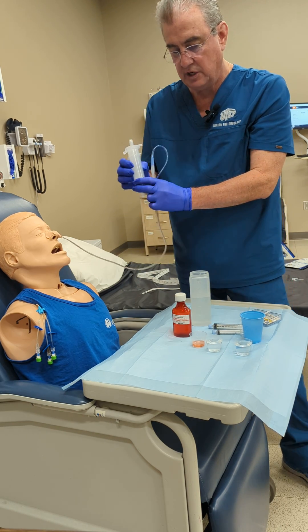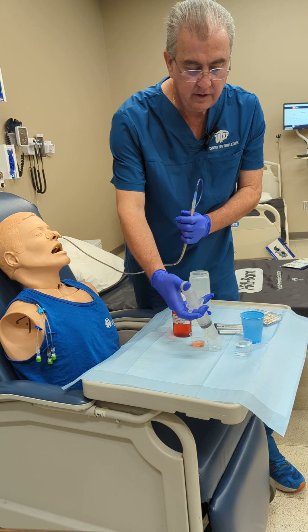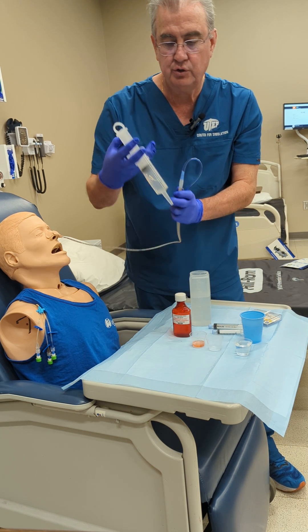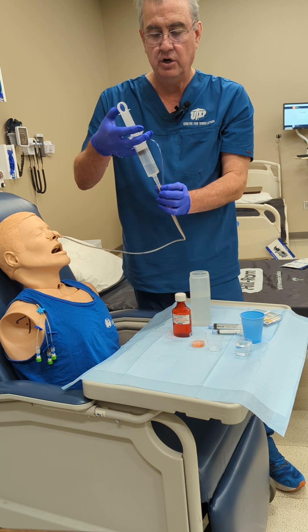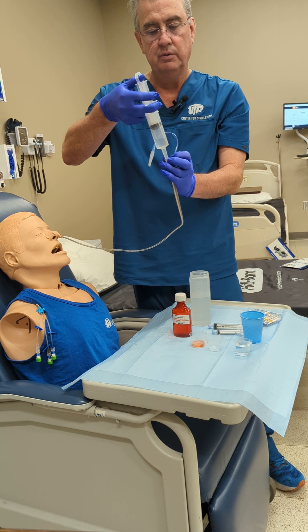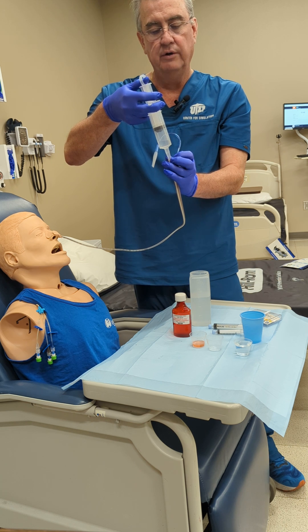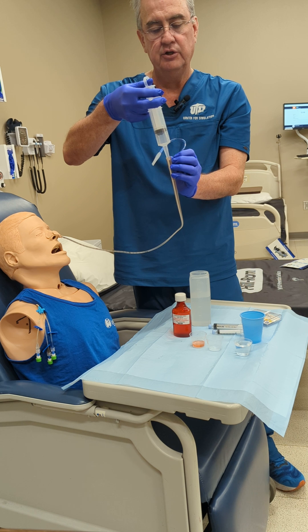You're going to get your syringe and pull up the 30 ccs in your syringe. You can connect it there and slowly push through, or even let gravity pull it through. There — you did the flush.